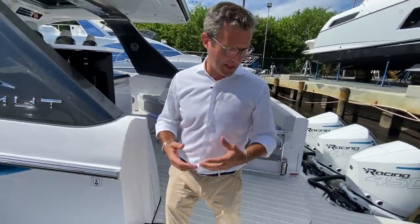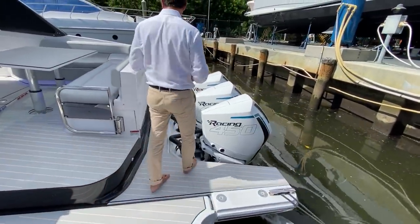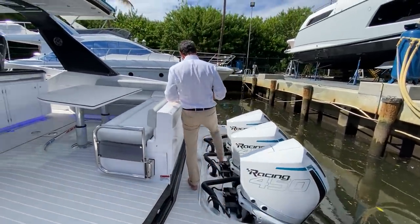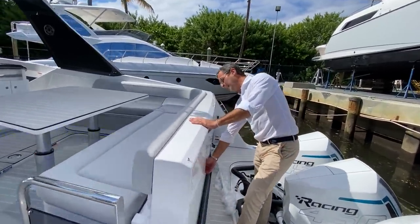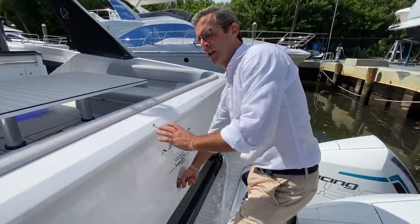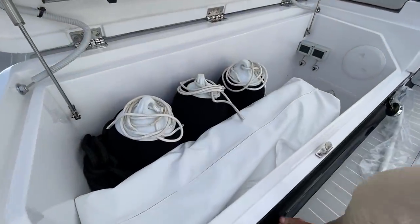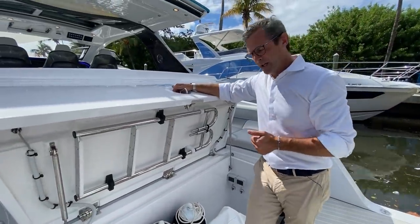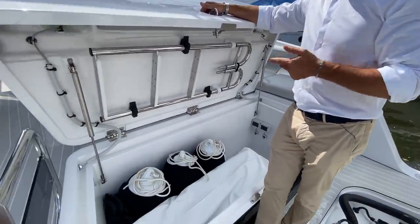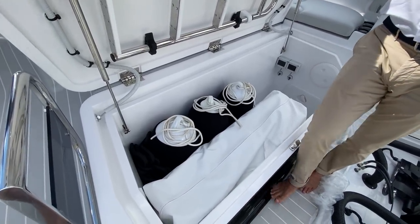Let's approach the transom, which is full of features. First and foremost, storage. This compartment is designed to host up to one SeaBob, one inflatable paddleboard, a paddle, and a variety of other components — just to give you an idea of the volume and depth available.